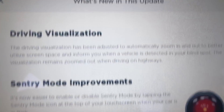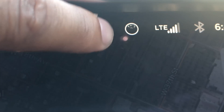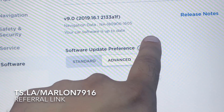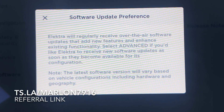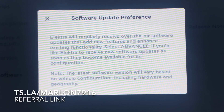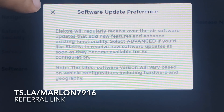Sentry Mode when I'm in Park. This little thing here — do I just press it? Okay, that's how you turn on Sentry Mode now. I can hit Advanced. If I select Advanced, it updates as soon as they come out. Nice. Alright, I'll leave it at Advanced then.